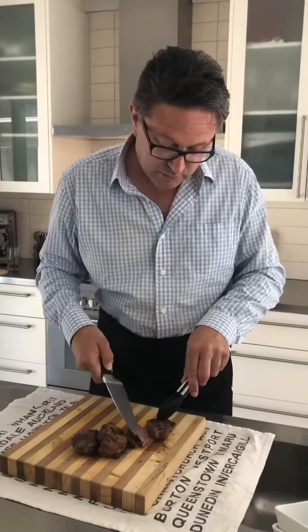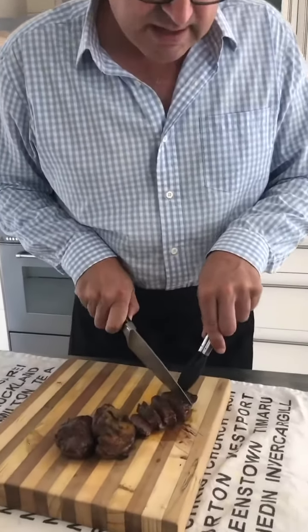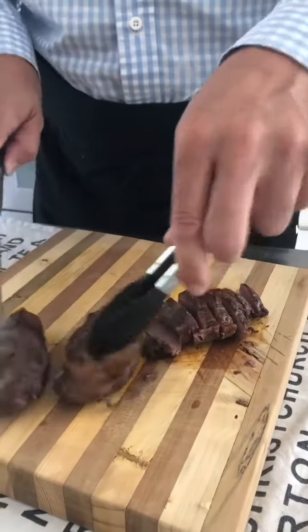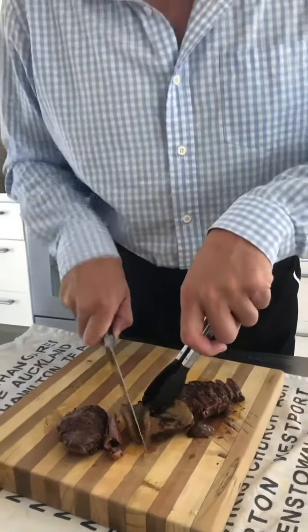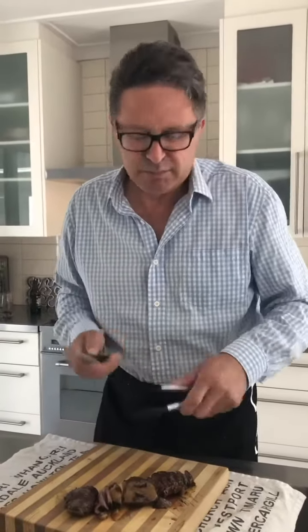Look at that — it's perfectly done. You don't want to overcook your duck. Also, don't prep your vegetables after you've used the board for the meat. Never chop vegetables on your chopping board after you've had raw meat on it — that's just a tip, because we don't want to get salmonella.